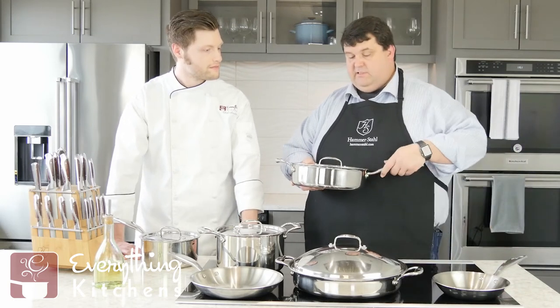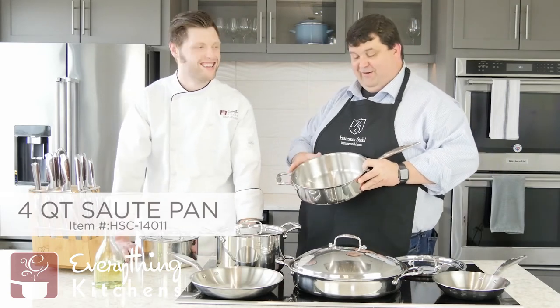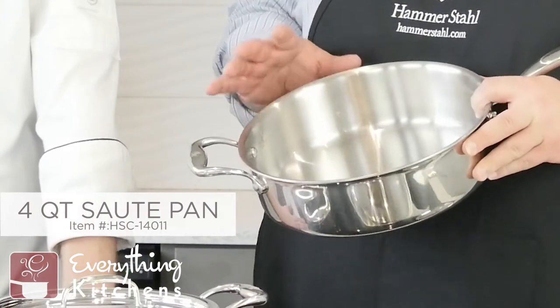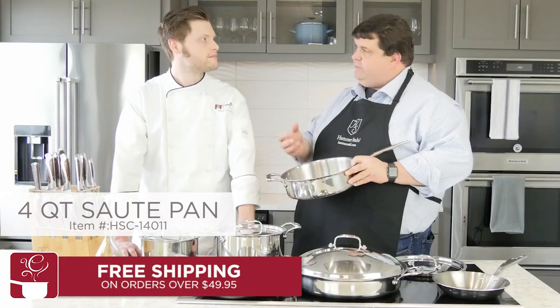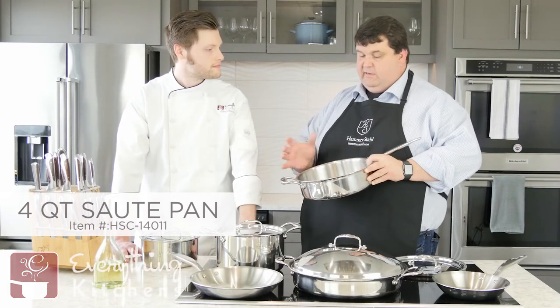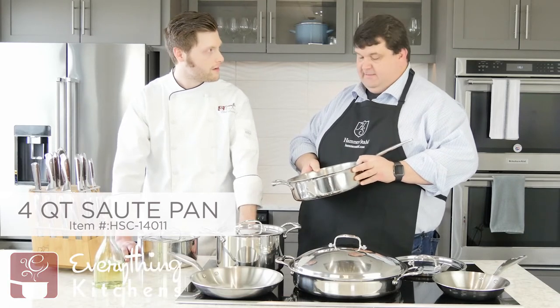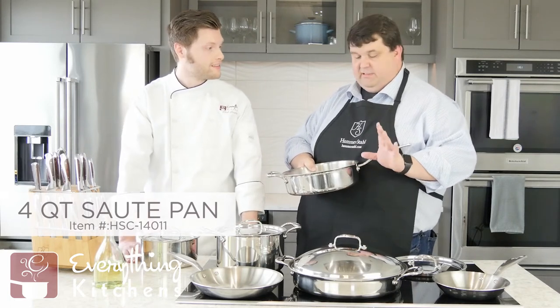Probably one of my favorite pans is our four-quart sauté. This is one of our hero pans — a staple in every kitchen. You've got good 10 inches of cooking surface. I love this for sautéing vegetables, building recipes with a little bit of sauce, if I'm going to do a roux or something like that, where I want some good solid vertical side walls to keep everything enclosed. It'd be really good for one-pan meals — it's big enough to do it in. Probably the most used pan in my home.